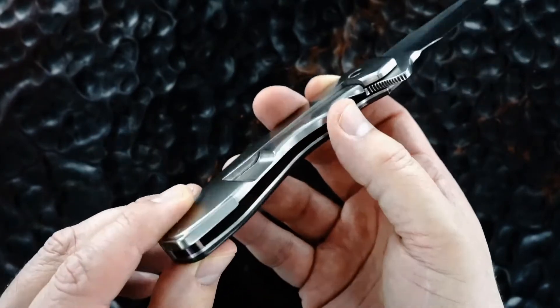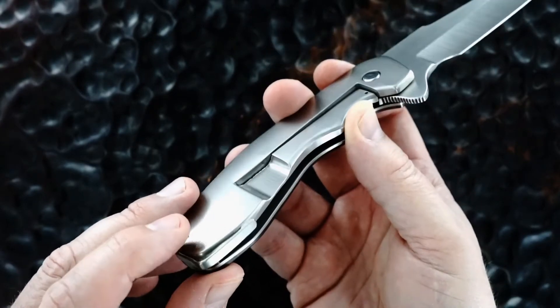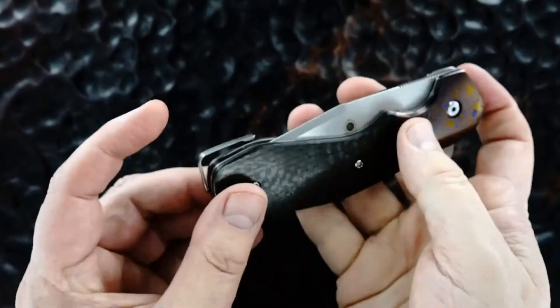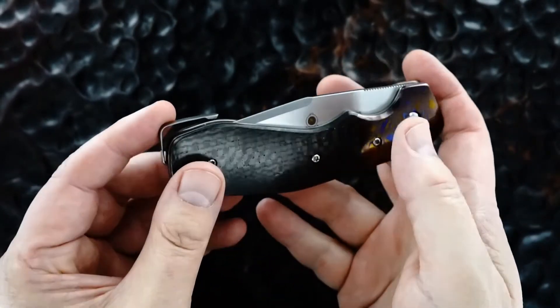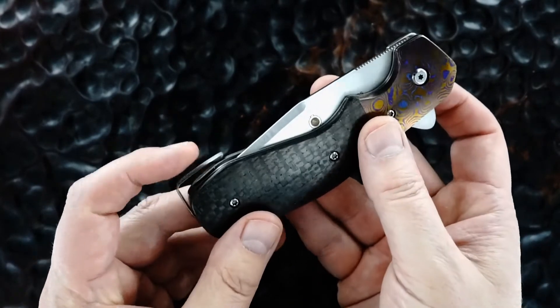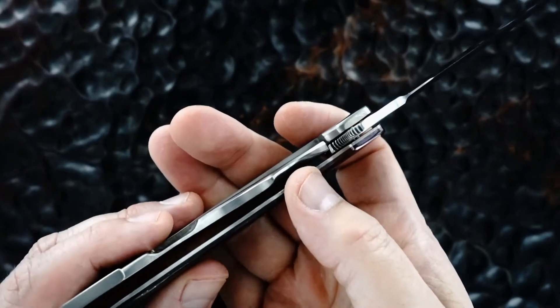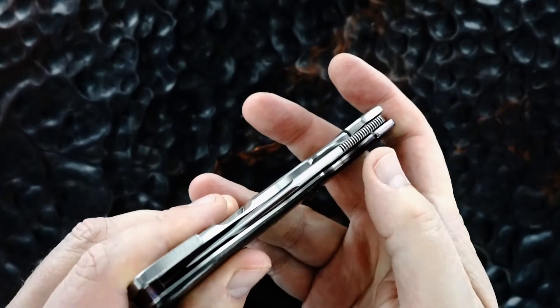Jon's properly patented — and certainly invented — that pocket clip that really disappears the knife. It sits great in your pocket and imposes very little on the knife. Really an interesting, great pocket clip. Lockup is terrific, bank vault, no blade play. Lock release is easy, blade's dead center.